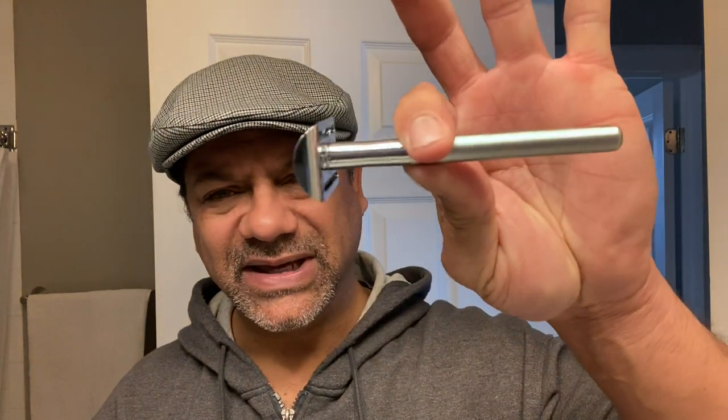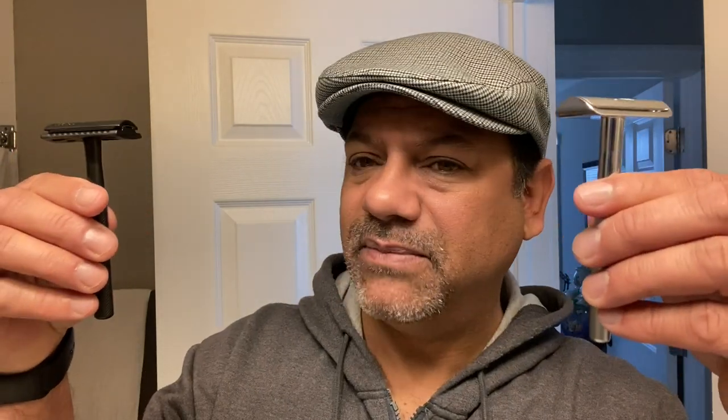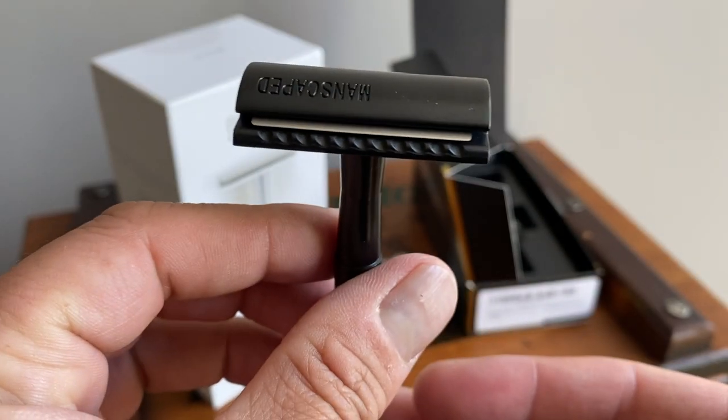These two razors are very similar but very different. Here's your Manscaped Plow 2.0 DE safety razor and the Bevel shave system double-edge safety razor. Long handle, thin handle, very nice design. I love this midnight matte black finish with lots of knurling, great balance, and then you've got this ultra-modern silverish brushed stainless with no knurling but a more brushed end on the handle. They're both, in my opinion, pieces of art.